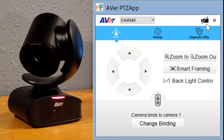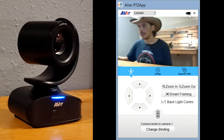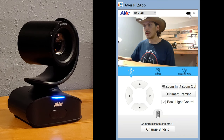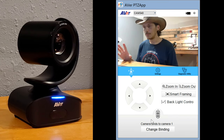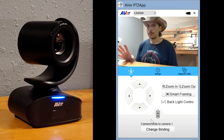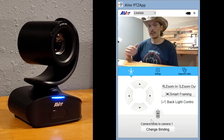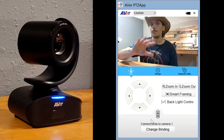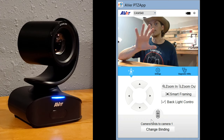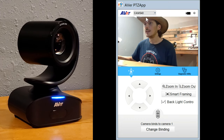Let's go back to PTZ and toggle the camera on — it wakes up and flips around. One thing to mention about smart framing: it requires a one-meter minimum distance. So if you have smart framing turned on and the camera is sitting right in front of you and it doesn't behave as expected, you may need to give it a little bit of space.